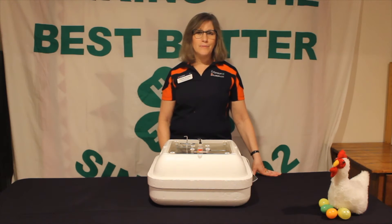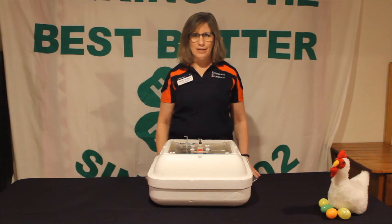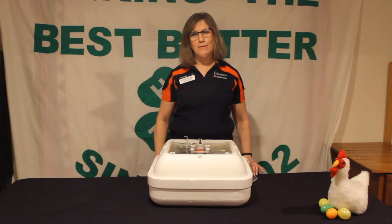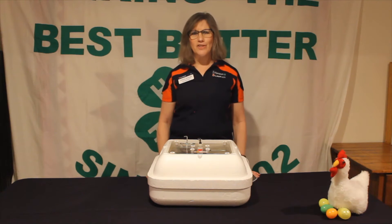Incubation embryology will take 21 days for baby chicks — we're looking at chickens, not ducks or anything else. Some of those other birds will take a little longer or shorter period of time, but in our case we're looking at chickens.